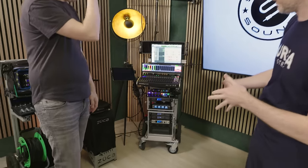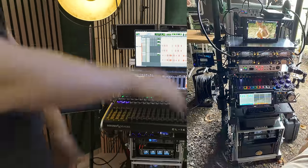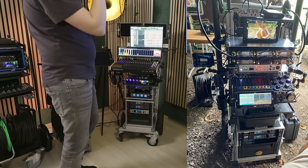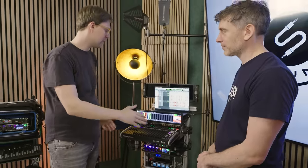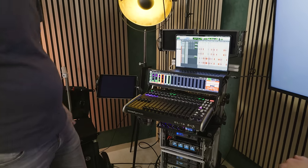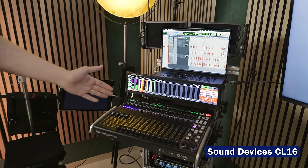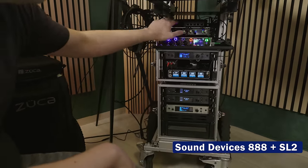Let's have a look at the trolley. It's a really nice sleek design. This is like a new build. Before we had something really big — a Cantar X3, a console to Cantar X3, a lot of PSCs with a dual slot receiver, so it was quite heavy. We're starting to get smaller and lighter because you always need to find a spot in a corner and be as small as possible.